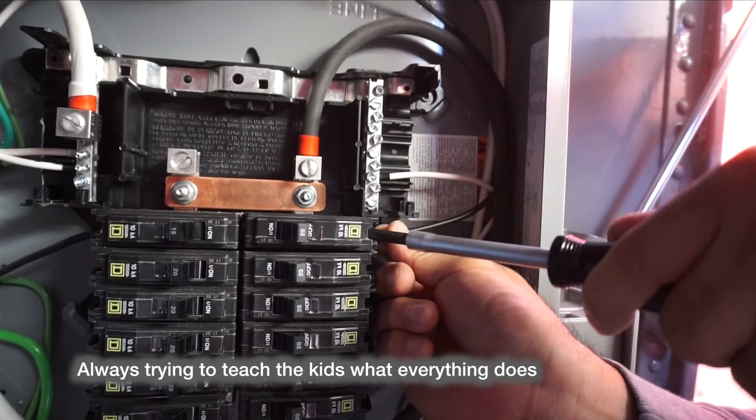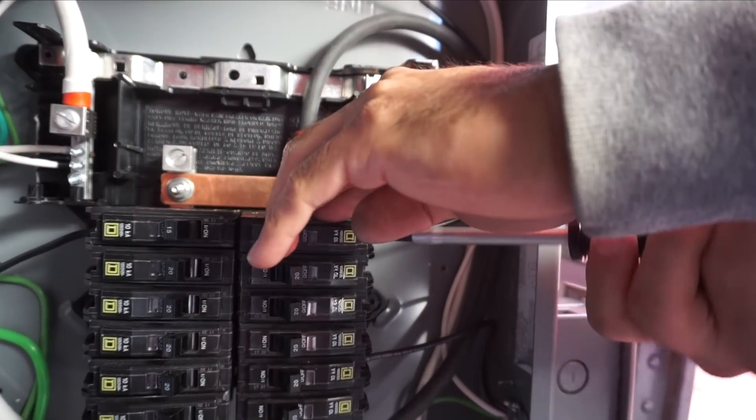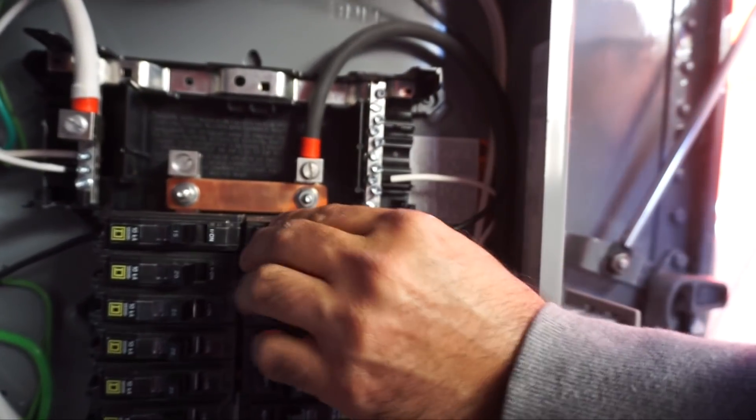It's a circuit breaker. What does it do? It makes sure that too much amperage doesn't get into the circuit.